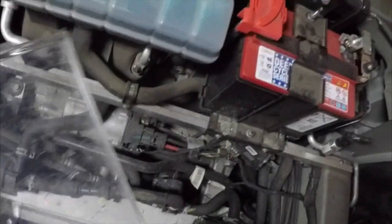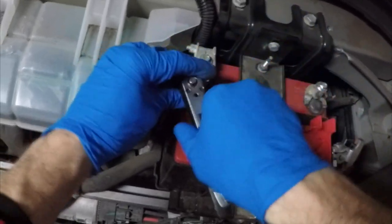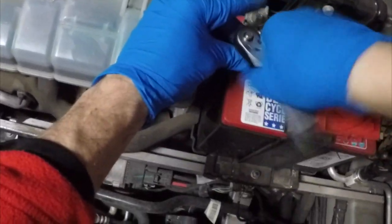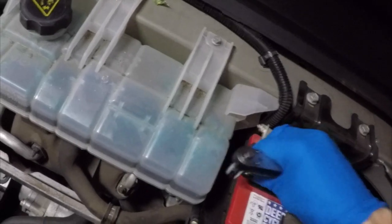Now that we know where all the locations are, we need to disconnect the negative ground on the right hand side using a 10mm socket. You always want to remove your ground first, and that is what the spec manual calls for as well. Once we have the ground removed, we'll pull the cap off the positive side and simply remove the first responder loop — that black cable attached on the front part of the 12 volt battery. That is also a 10mm socket; just ratchet it off, lift it off, and put the nut back on the bolt so you don't misplace it.